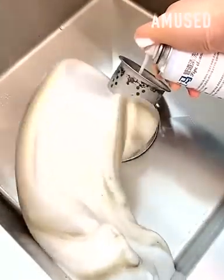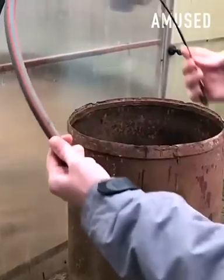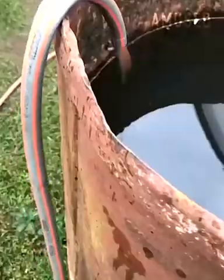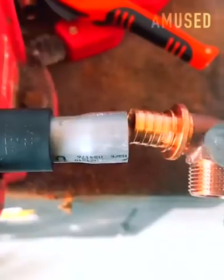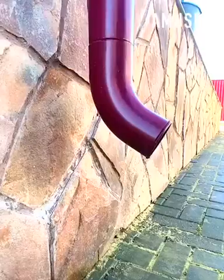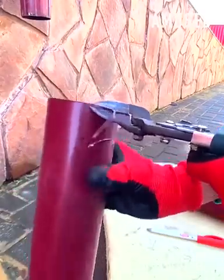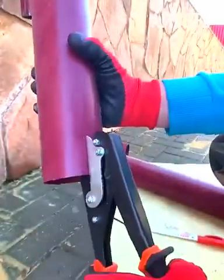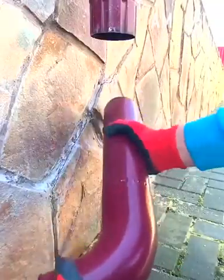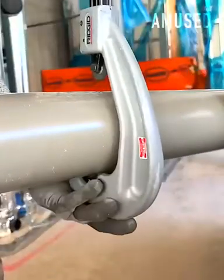Expanding foam is used to immediately expel sludge from clogged drains. A plastic sleeve is wedged over brass for a snug fit. A plastic pipe is then split cleanly with a rigid tubing cutter.